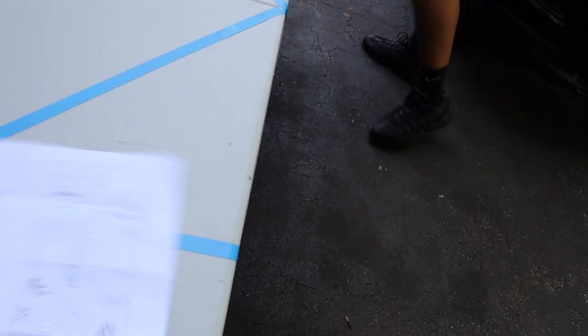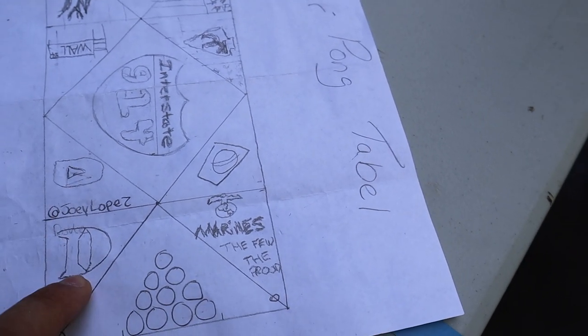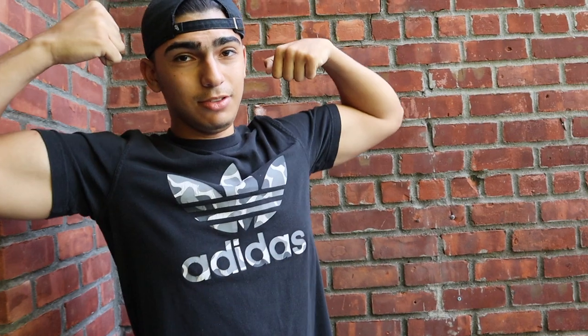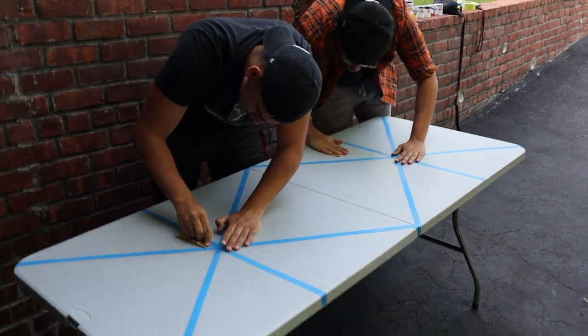Alright, so pretty much we got the whole idea down. 914 because that's where we're from, a YouTube play button because this is YouTube, Duke, Purdue, College Marines because our boys are in the Marines, and Brazil because this is a brazilato - and Flash too, I didn't forget.